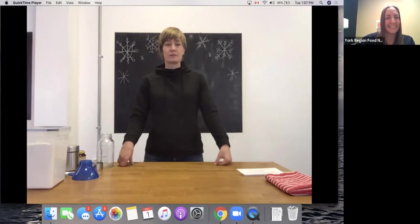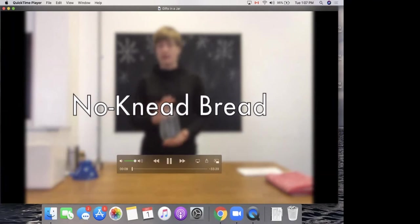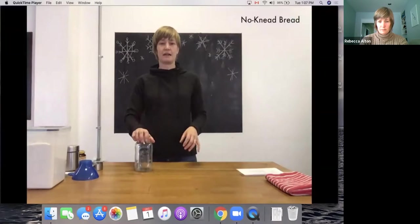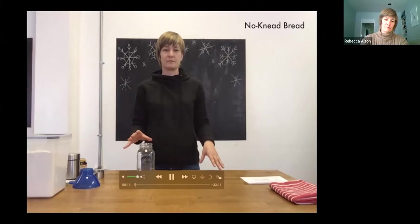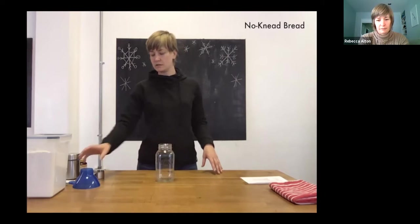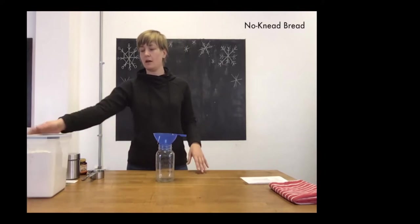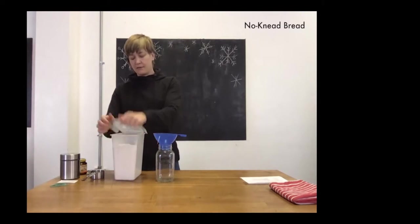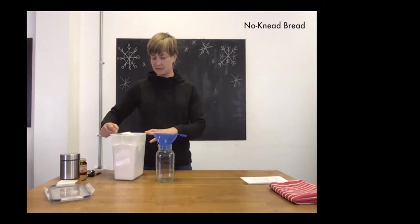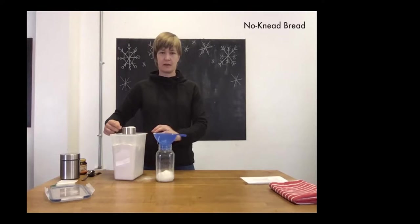The first jar we're going to make today is a no-knead bread mix in a jar, which is great because you can give this to somebody and they can make an entire loaf of bread or turn it into buns. First you need a one-liter or quart jar. You can use a funnel — you don't have to, but it makes it a lot easier. The first ingredient is three and a half cups of bread flour, measured using a half-cup measure.